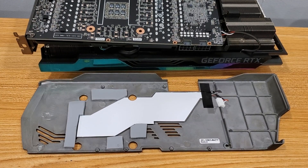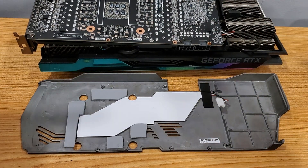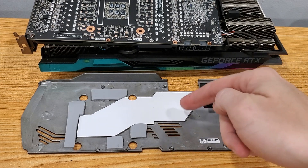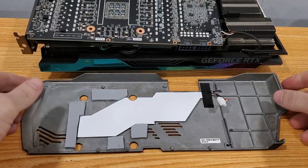Alright, there you have it — all the thermal pads on the backside have been replaced. Now we're gonna flip it back, screw the backside back in, and plug in — I believe this is actually just a sensor — and we'll go from there.